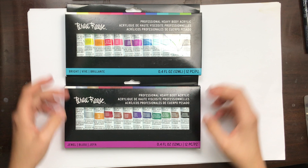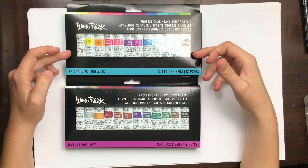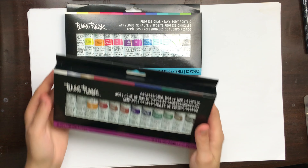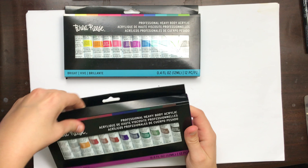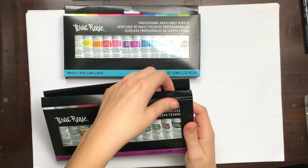These are the two different sets that were available: the jewel tone set and the bright set. I like the way they're packaged. The jewel tones seems to be the more basic set but with the addition of gold and silver that a normal basic set wouldn't have.